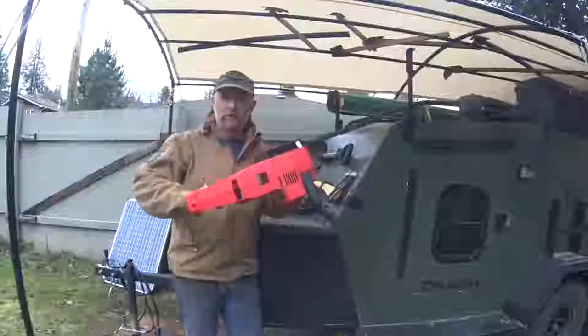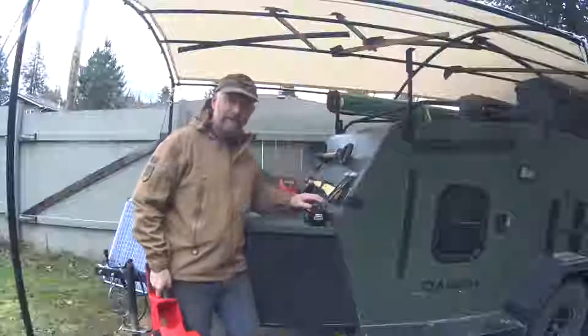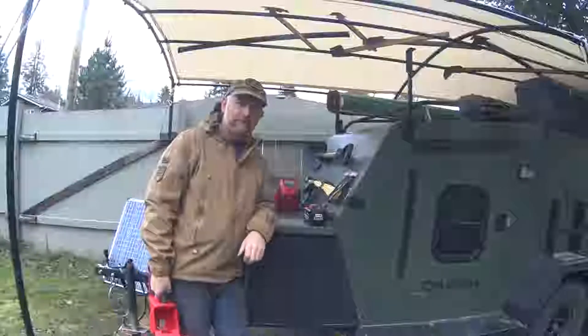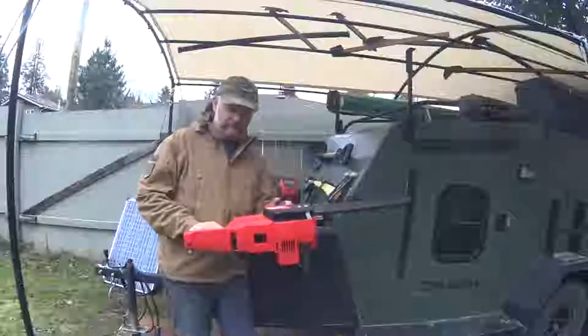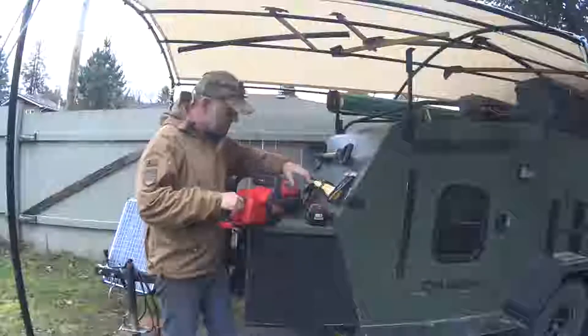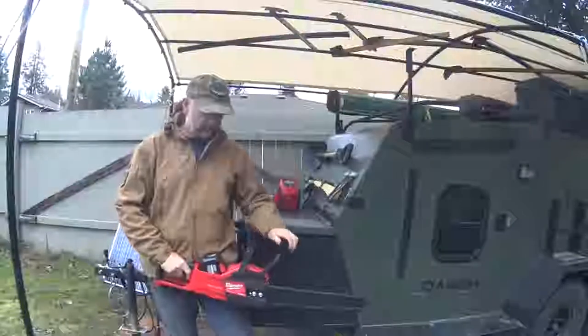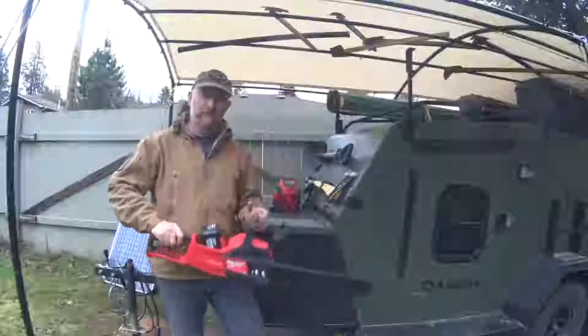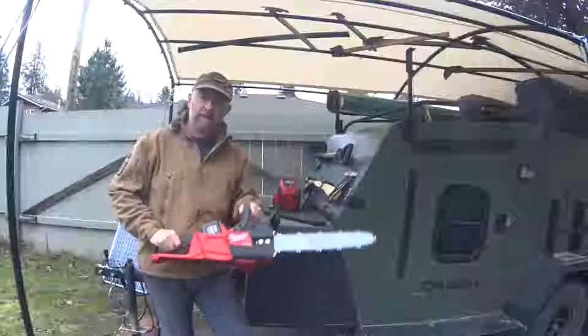So we bought the Milwaukee Fuel 18-volt cordless chainsaw. The kit came with a rapid charger for 12-volt and 18-volt, an 18-volt lithium 12 amp-hour battery, and the chainsaw itself. The battery slots straight in. There's a chain brake — this will not work if I pull the trigger with the chain brake on. Pull it back and we have a chainsaw. Chain brake on, we're good to go.